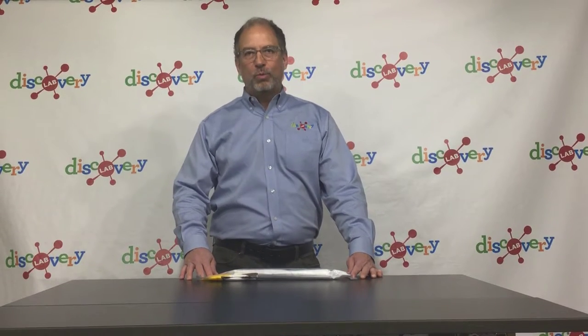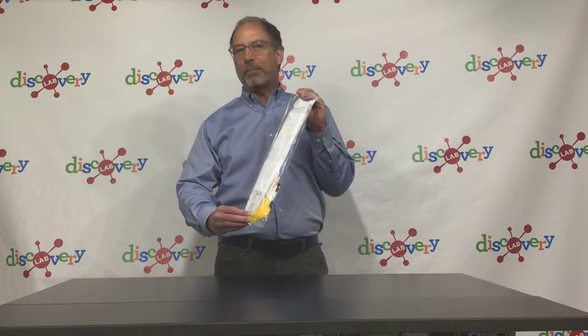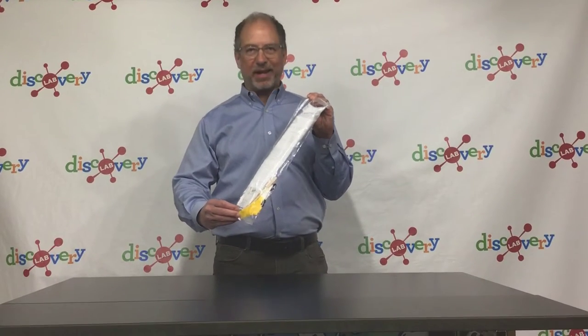Today we will explore the physics of flying a kite. We will be using the STEM-in-a-bag kite kits from our partners at Tulsa Regional STEM Alliance.